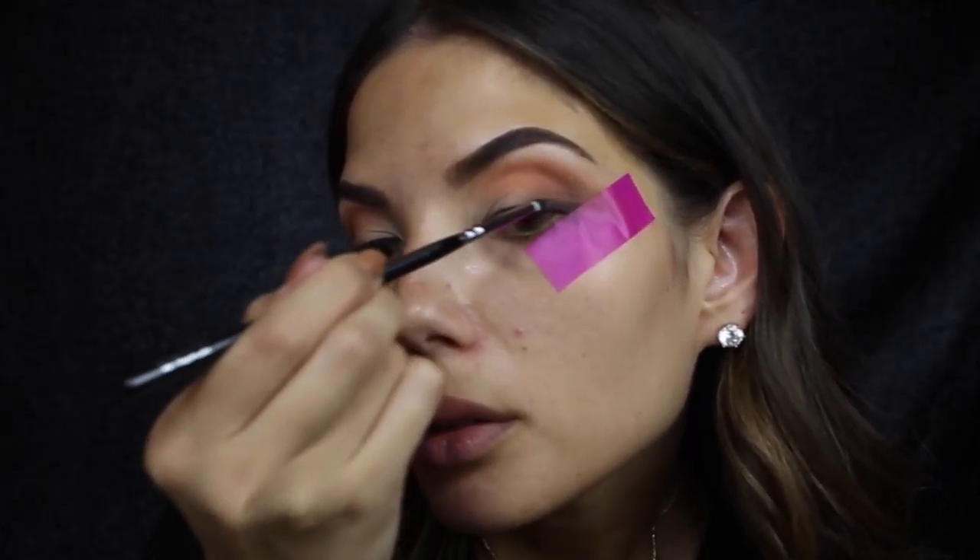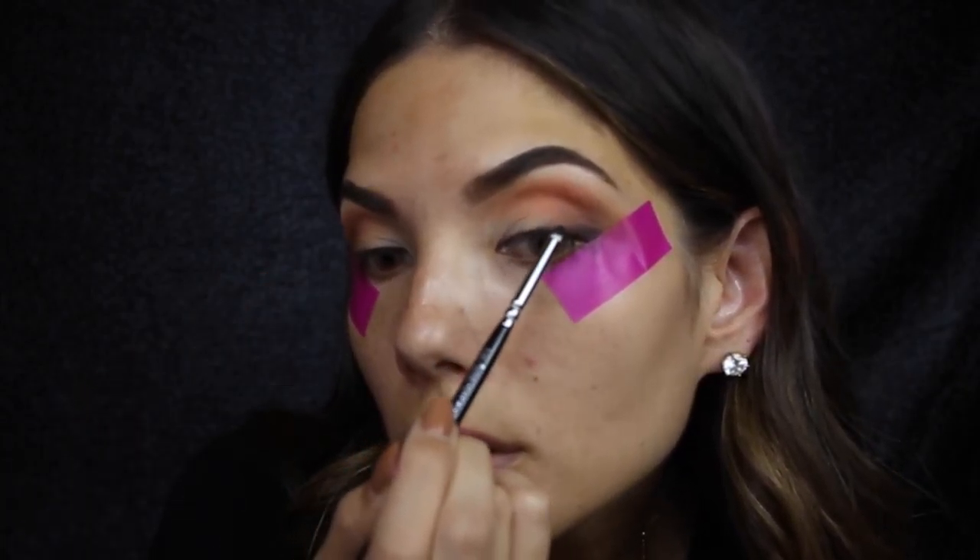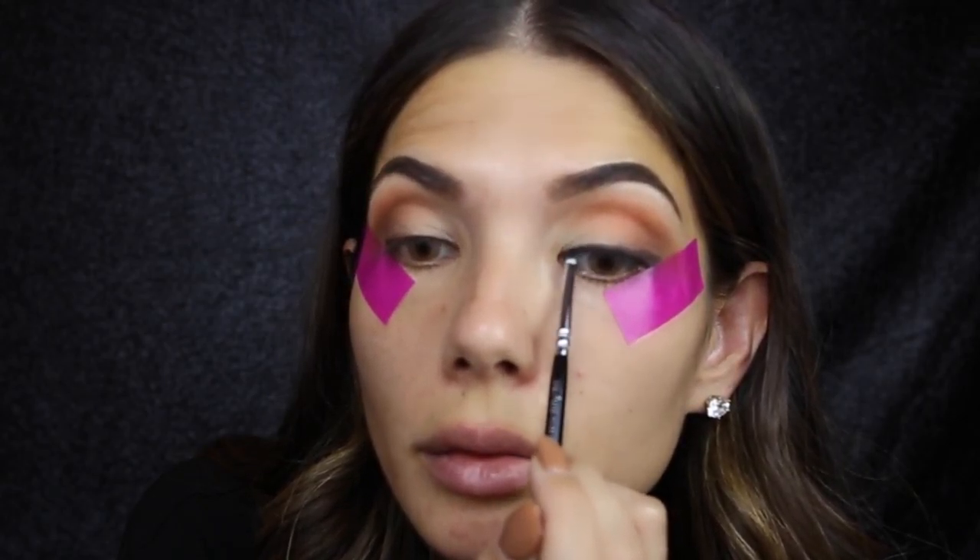I'm taking Zoeva's Luxe Petite pencil brush and I'm just going to line my eyes with the black color in the palette - a black eyeshadow - which is really going to give it a smoky effect. We're going to bring that shadow all the way across the lid, and then with a Sigma A30 pencil brush I'm going to blend that out and just smudge the black shadow.